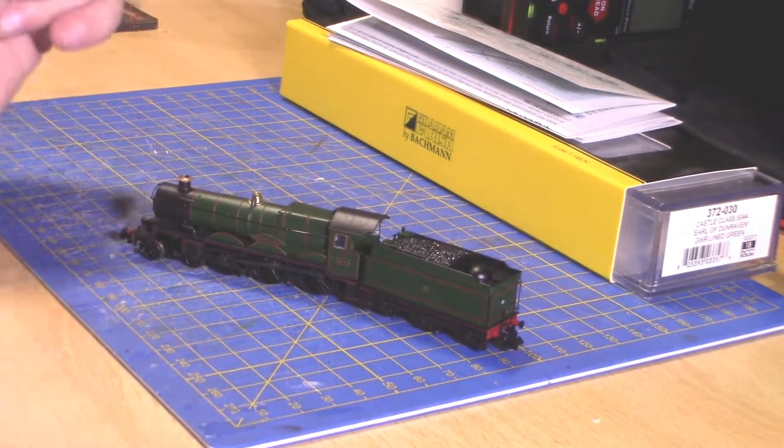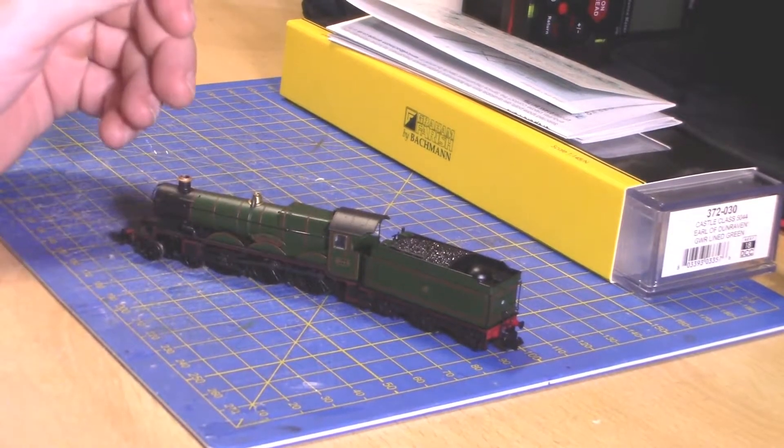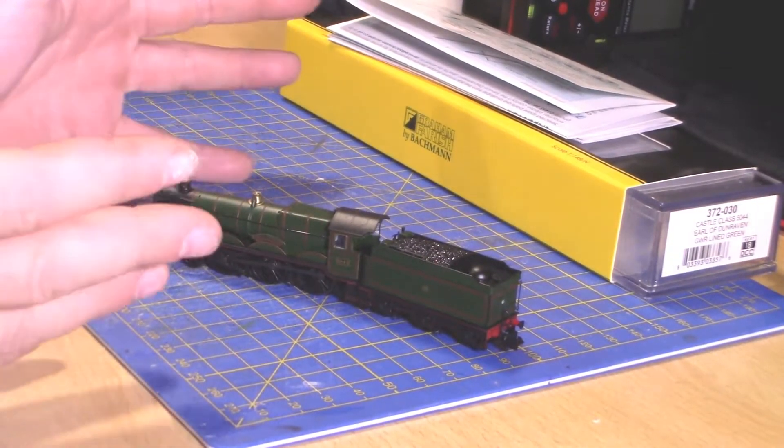Hello everyone and welcome to CrossFit Railworks. My name is James and today I'll be doing my first GWR review: the Grand Perse Castle Class.